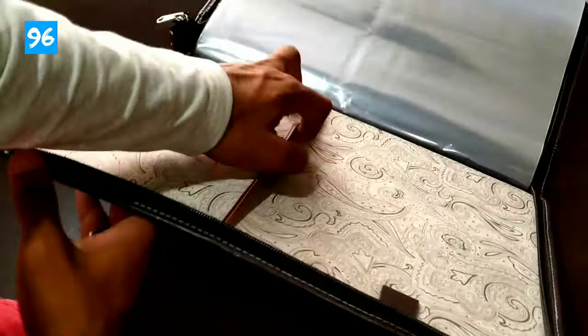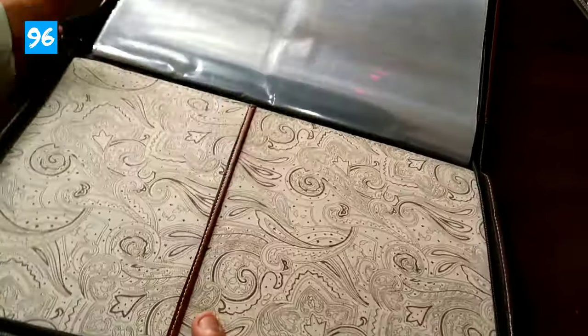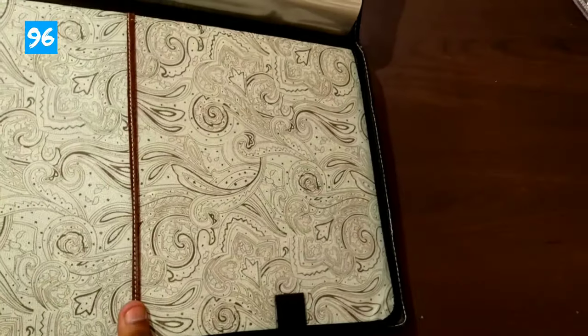There is a section in which you can use your diary or notebook. This is suitable for students as well as for office and business use.